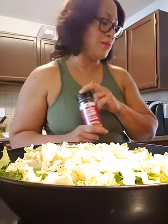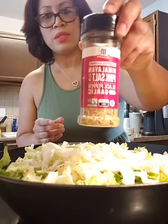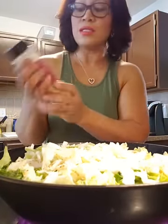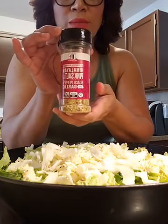Healthy eating doesn't stop because it's Easter — I still have to cook healthy. I picked up some new stuff, including this pink Himalayan salt. This is way better than your regular salt. If you have to have some salt in your diet, this is the one you want to use.